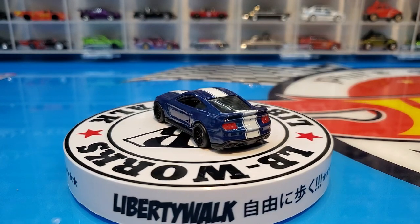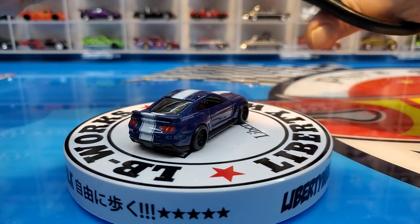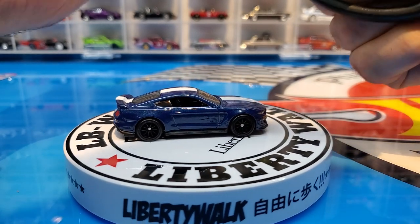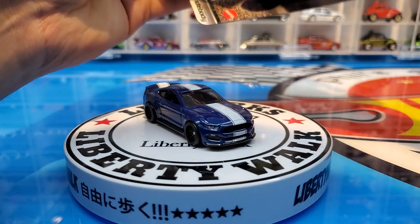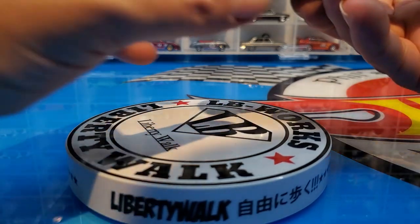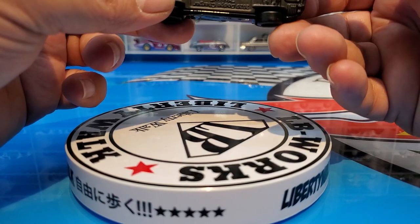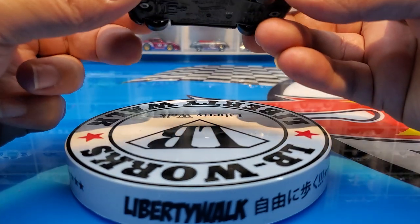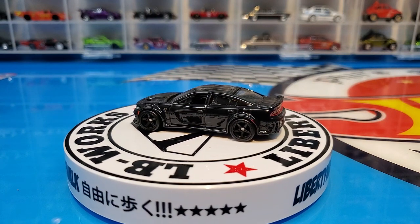Next, the one I really wanted: the Dodge Charger SRT Hellcat Widebody. Welcome piece into the collection! As I said, it's the first time we get this charger in premium — and it might actually be the first time with the wide body. We have had it in mainline before, but look at this — it is gorgeous.